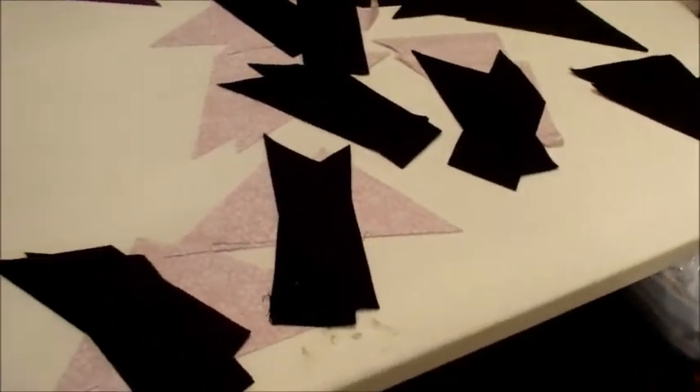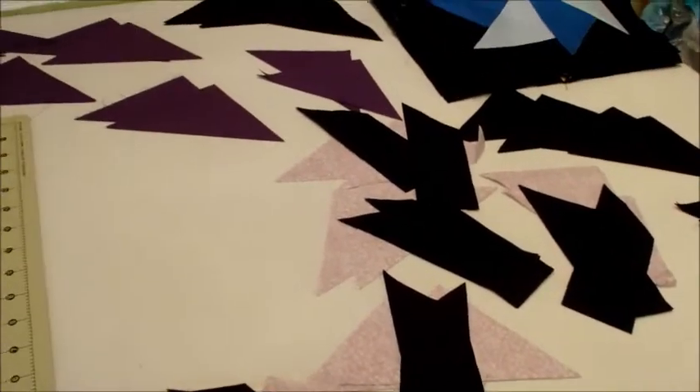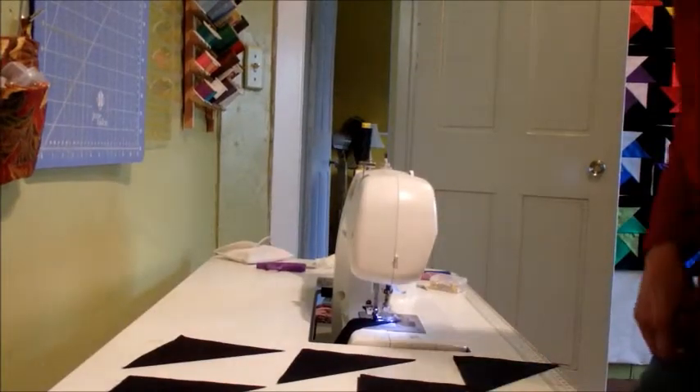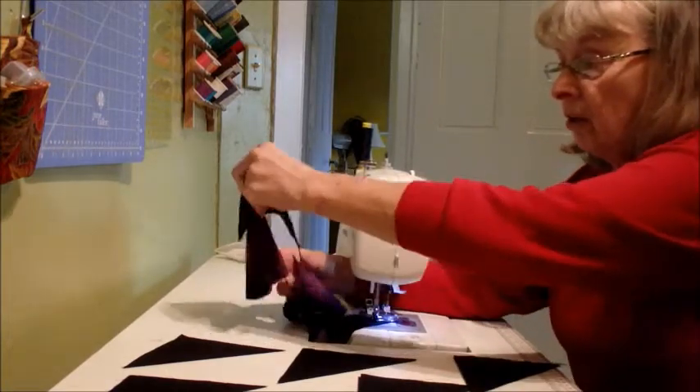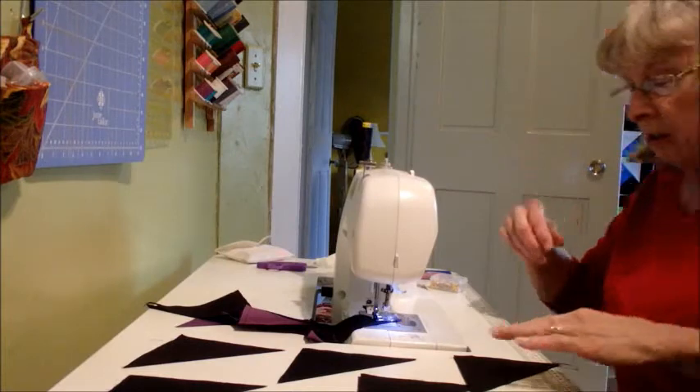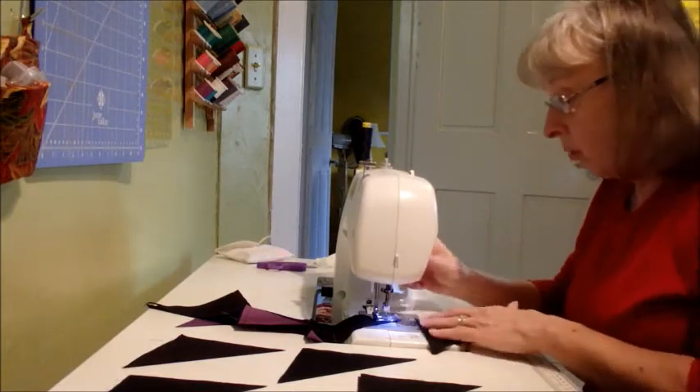Continuous stitching — I've got several already here and we're gonna keep on going, so here we go.